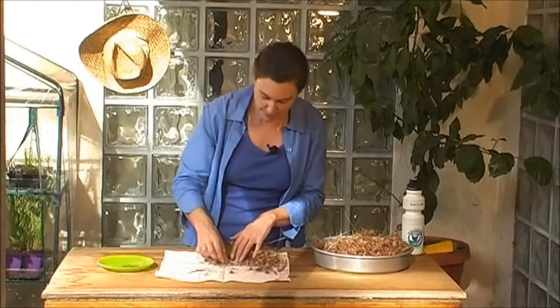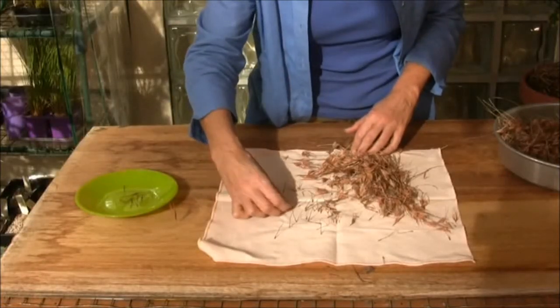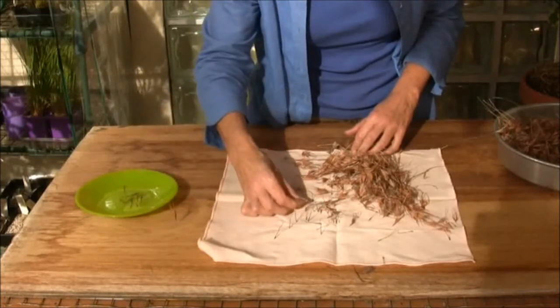And then you can pick them off one at a time. It is a slow technique, but it does get the job done, and you end up with very good clean seed.